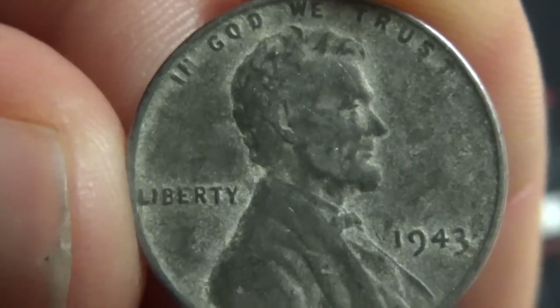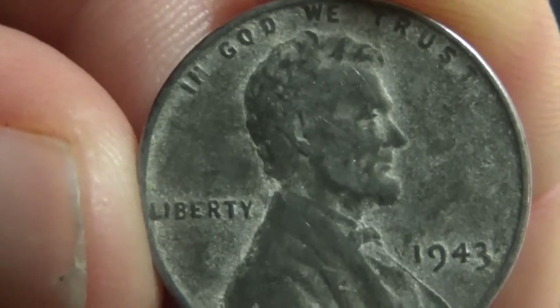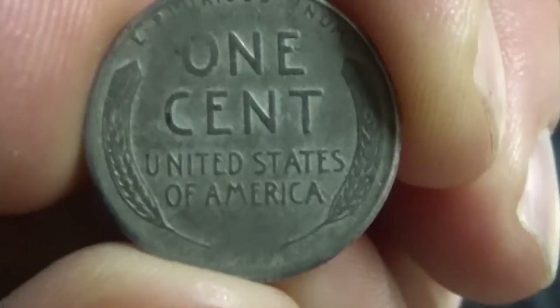They actually made these during World War II because there was a need for copper. So they stopped making copper pennies and made steel pennies. Very cool.